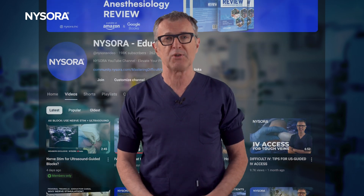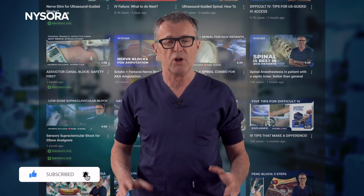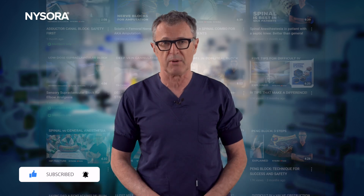And if you like NYSORA's educational videos, please hit the like button and subscribe to the channel so you don't miss our upcoming content. Now let's see some clinical action.